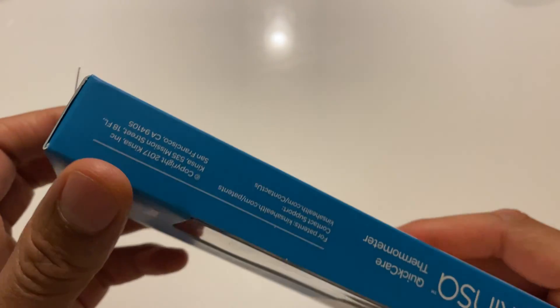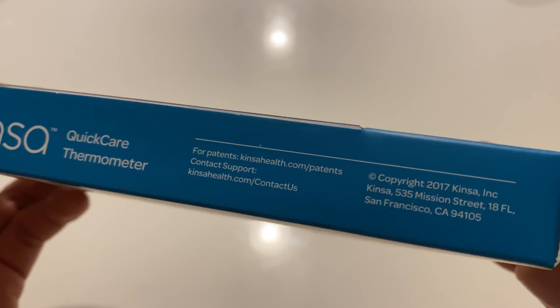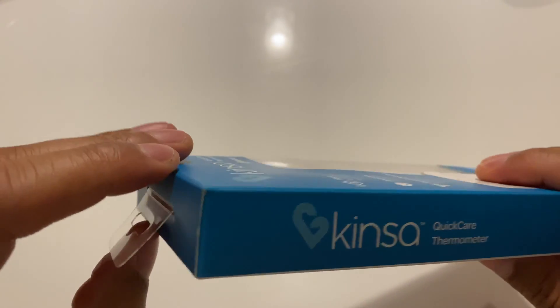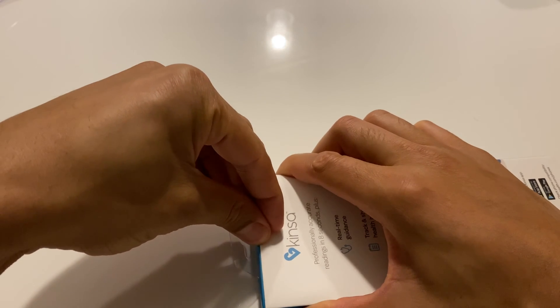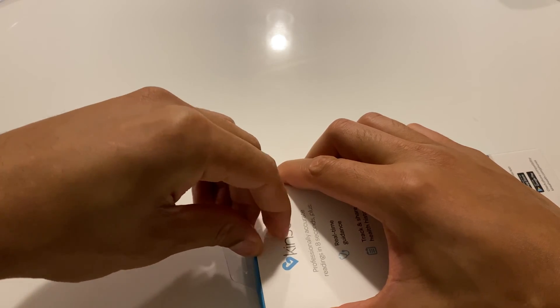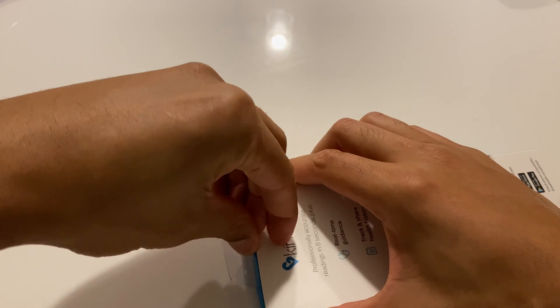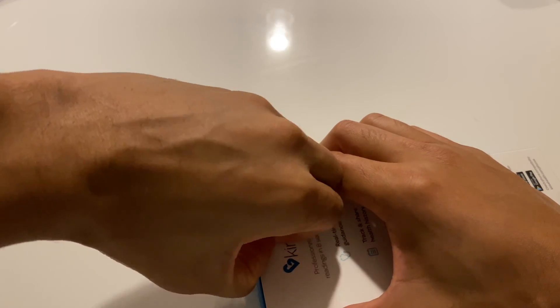Let's go ahead and get this open. I'm going to check the side to see if there's any other relevant information. It just says Kinza Quick Care Thermometer. I'm going to open this from the top — I believe it slides open right here. There's some plastic keeping it in here, so I'm just going to peel this back a little bit. It's a little bit difficult; if it doesn't come off, I'll probably just take some scissors.